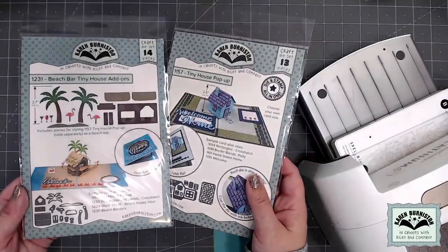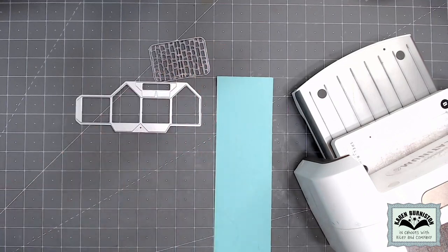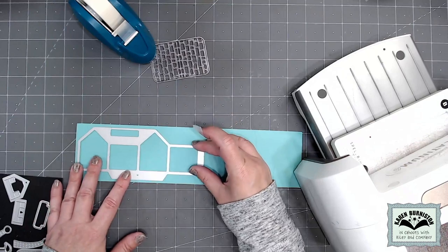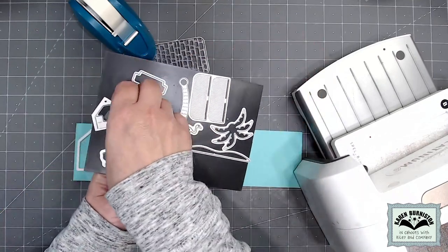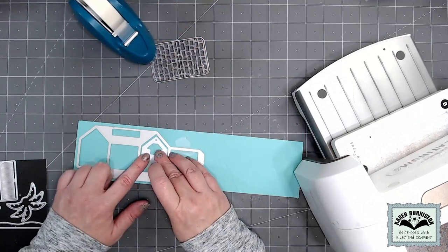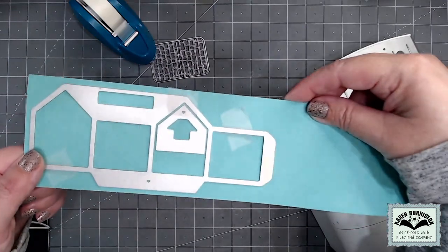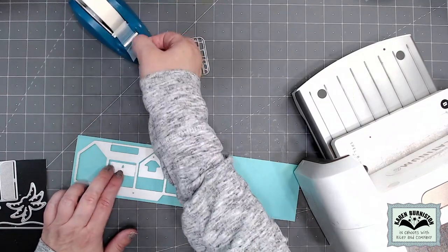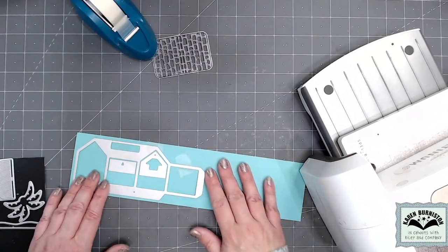First I'm going to work on the bar itself. I need the tiny house pop-up as my foundation die, and from that I just need two pieces: the one that cuts the house and the one that cuts the roof. The weight of the cardstock is not super important with the beach bar — I've chosen a medium weight. I'll use temporary removable tape to hold the tiny house in place on a strip of cardstock. From the beach bar tiny house add-ons, I grab the two dies that cut the bar cutouts. The one with the point is easy to orient — just nest it into the tiny house die with an equal amount showing on the upper edges. The other one has a little arrow to indicate which way is up, and again just center it with equal cardstock showing through on the top, left, and right.